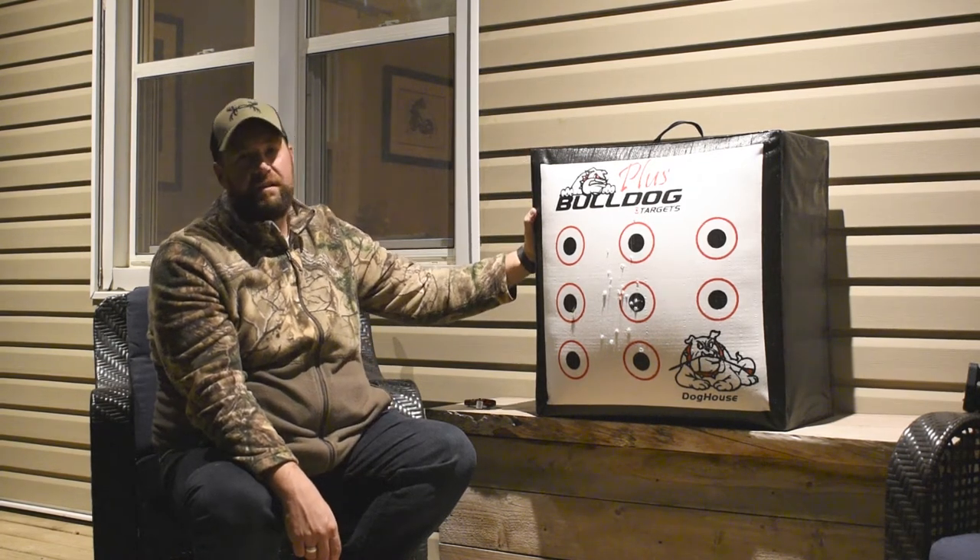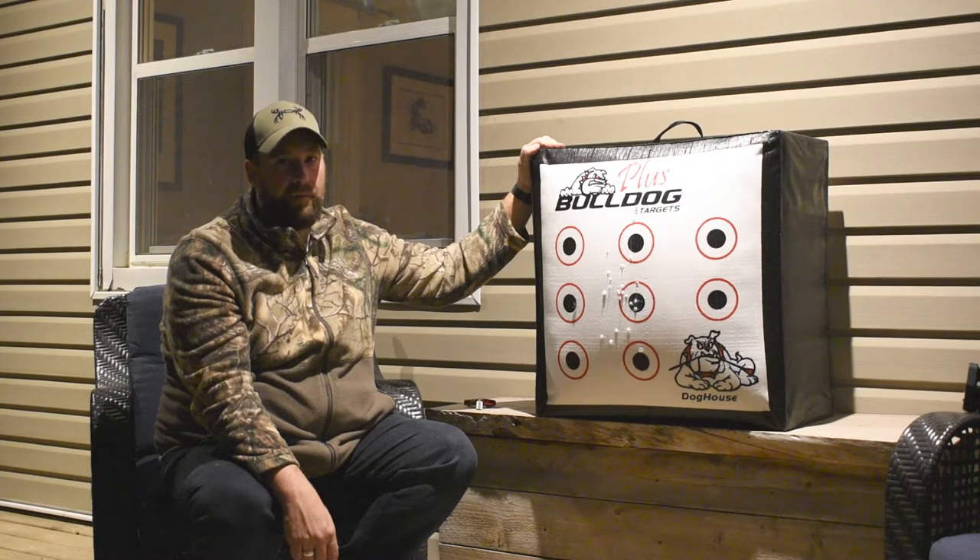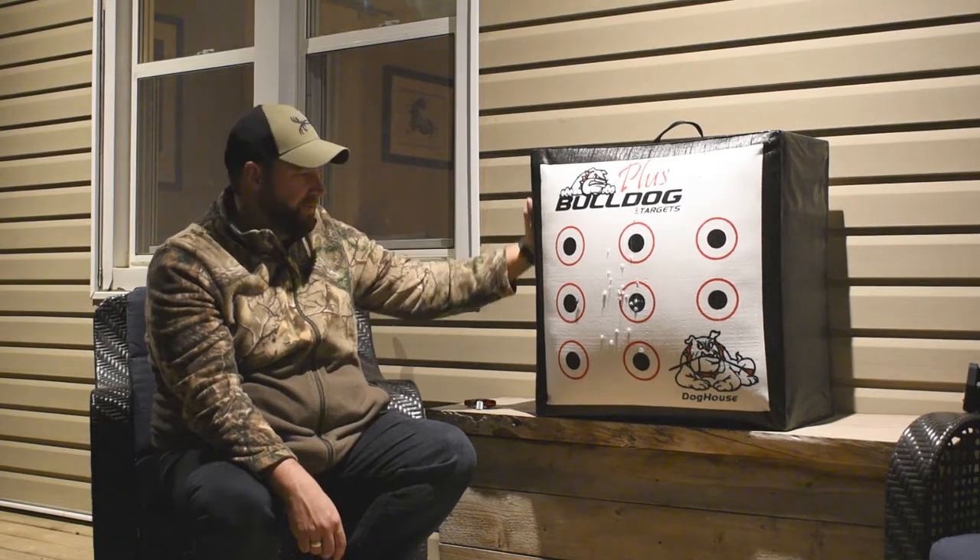It can take speeds up to 380 feet per second. It's been tested on crossbows — no problems. You will not be disappointed with this target.